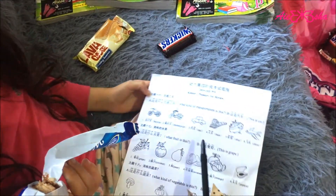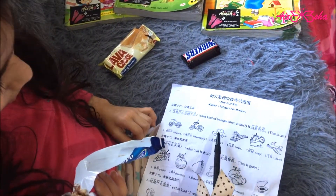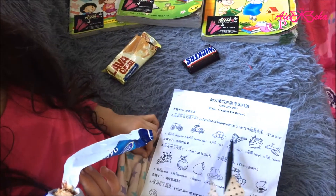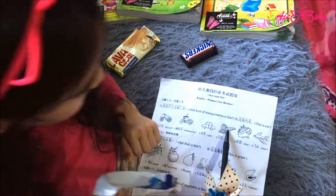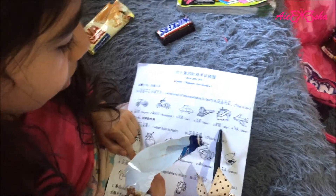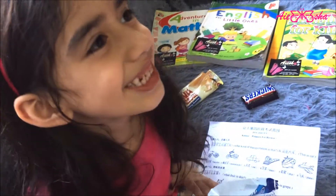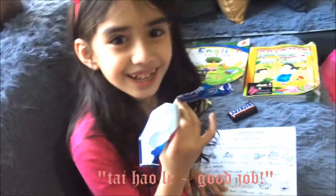What is the motorcycle? What is the car? What is the airplane? What is the ship? What is the plane? Is it good? Great, great, great! She got it.